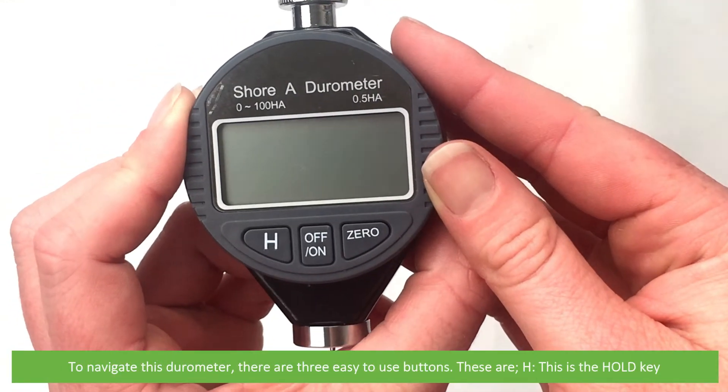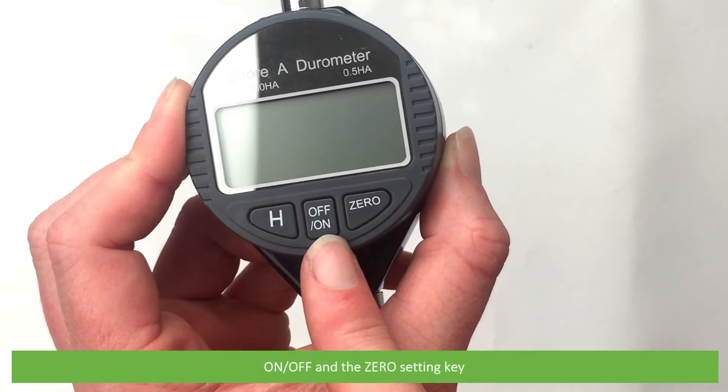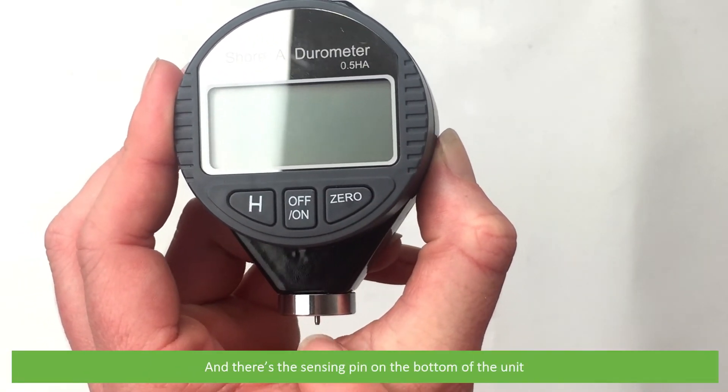To navigate this durometer, there are three easy to use buttons. These are H — the hold key — on/off, and the zero setting key. Then there's the sensing pin on the bottom of the unit.